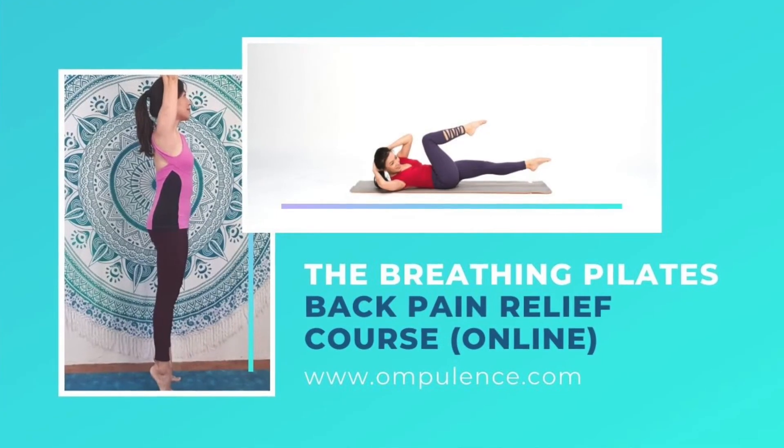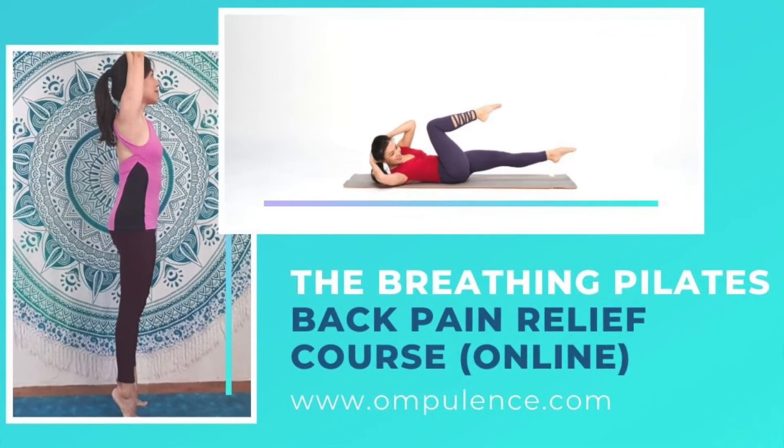Thank you for practicing with me today — I hope you find it beneficial. I highly recommend short practices more frequently in a week to keep moving your body. Today is episode 3. You can click on the link below for episodes 1 and 2. For those interested in a healing program, I have two free classes in my 14-day course that could help relieve your back pain in the long run. Let's all practice frequently, be mindful of our breath, and we are definitely on our way to a pain-free life. Have a nice day and I'll see you in the next practice.